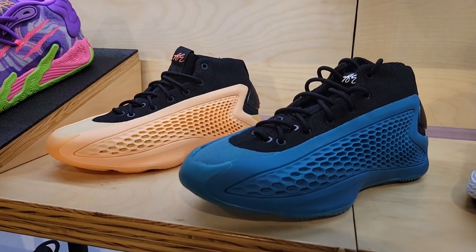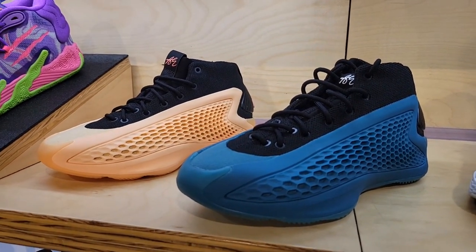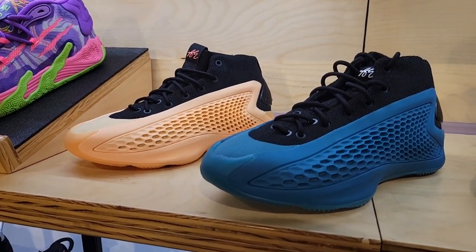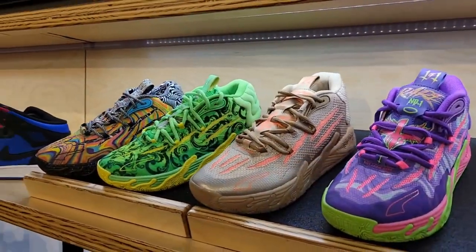They have both colorways of the AE1s — the New Wave and the For Love colorway. Which one do you guys like more? Both are pretty solid and there are more colorways on the way for the AE1s.